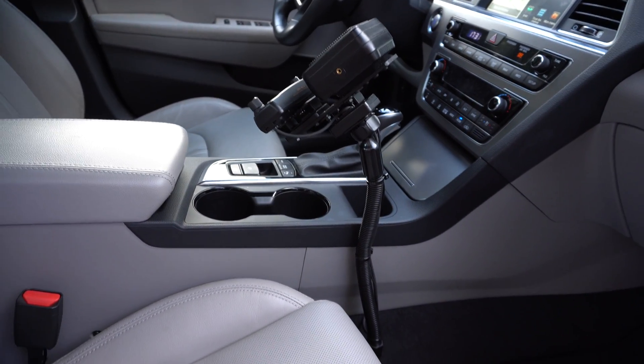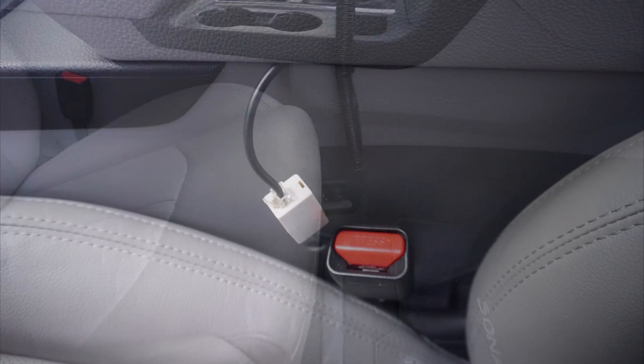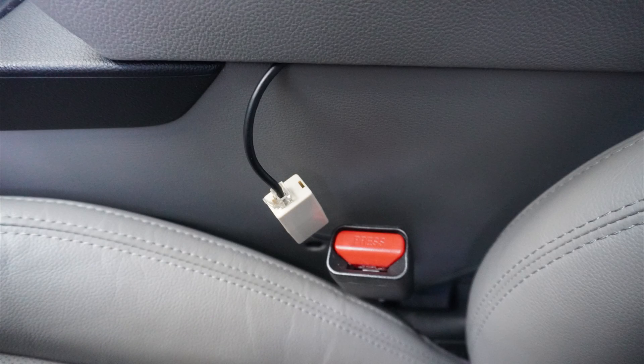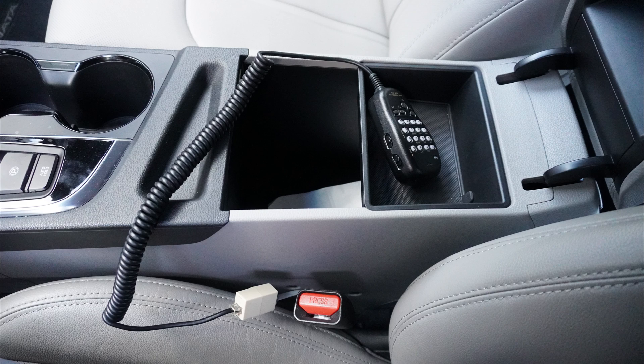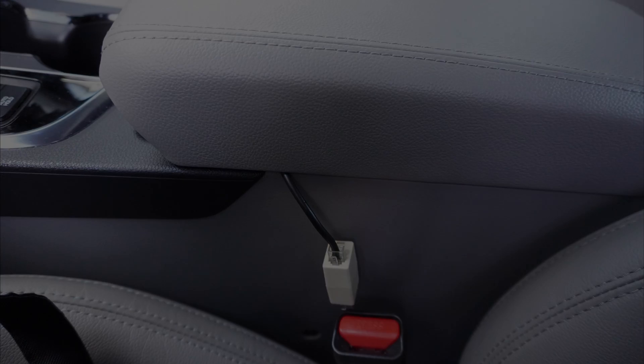Here's the final setup — I think it looks very good and it's very solid. The mic cable also runs under the seat and is zip-tied to the seat belt buckle so it won't fall between the seat, then it goes into the center console.